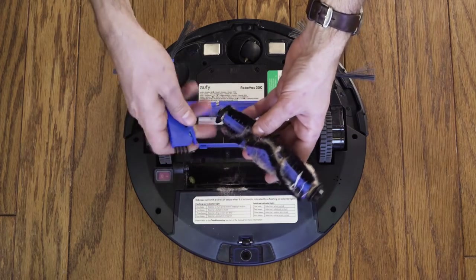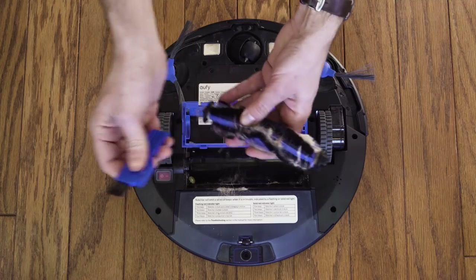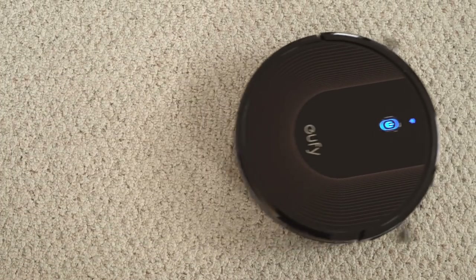The roller is easy to remove and clean using the included cleaning tool. Once I cleaned it, the RoboVac was back in action.